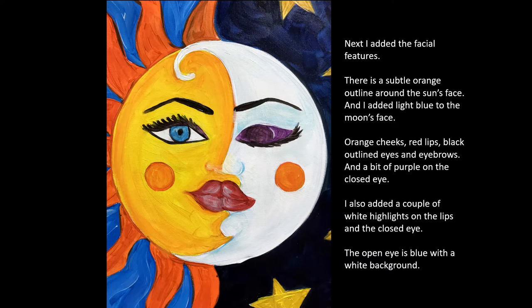Next I added the facial features. There's a subtle orange outline on the Sun side of the face that blends into the yellow, and on the moon side of the face there are some light blue accents to sort of build the features — on the eyelid, around the nose, around the chin. The cheeks are orange, the lips are red, and black outlines the eyes and the eyebrows.